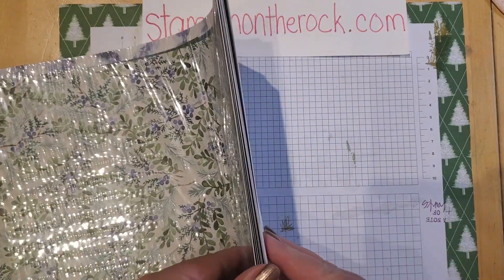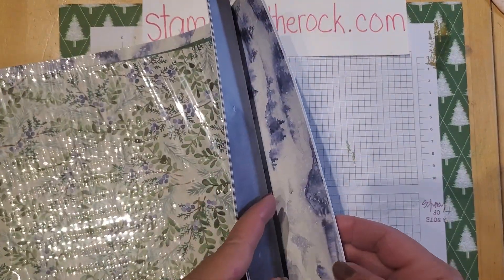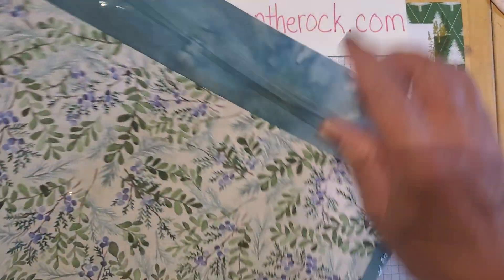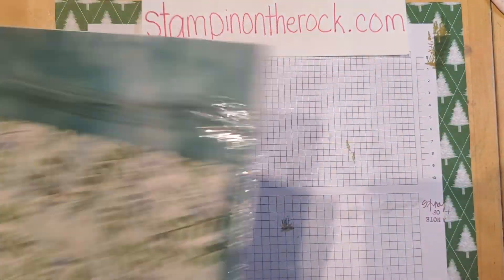You might think, oh, it's just winter and you can only use it in January or December or whatever. But it's not — I really like these colors. It is called Winter Meadow.